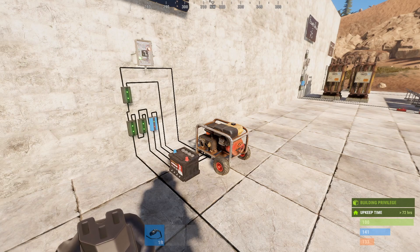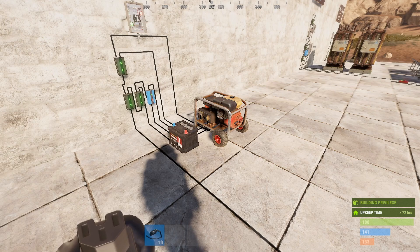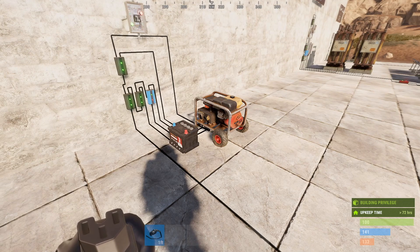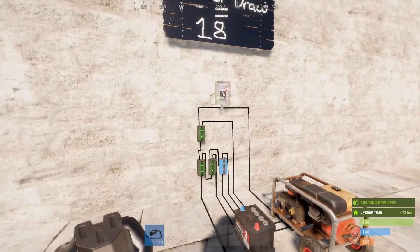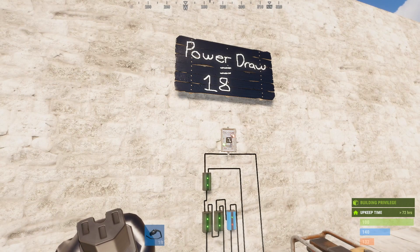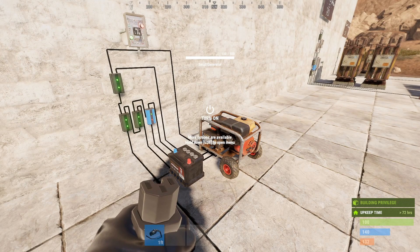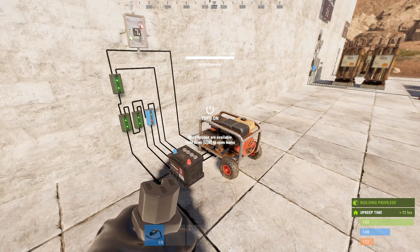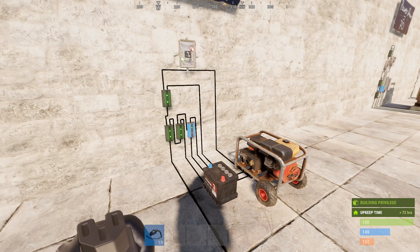Unlike the batteries, which will just start automatically outputting power if they're not being blocked anymore, we need a small battery to trigger the generator's force start. We're going to go with a power draw of 18 again, because we're presuming it's probably in a smaller base. We also don't want to exceed the power output of the generator, which is a total of 40. So this is a small base situation most likely. You could expand this circuit if you wanted to by adding more generators and using root combiners, but it's probably not the most practical solution if you have a larger need for power.